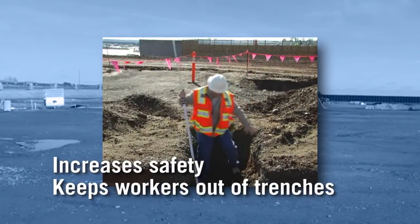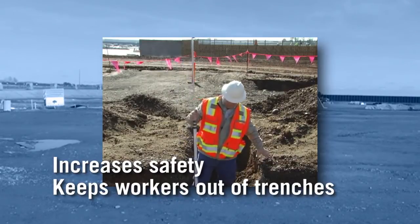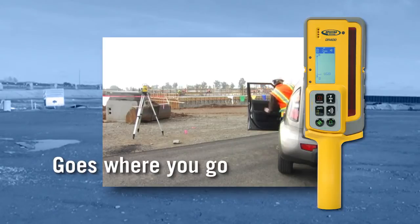With no grade rod, there's no need to lean over or go into excavations or trenches. The DR400 Digi-Rod easily goes wherever you go.